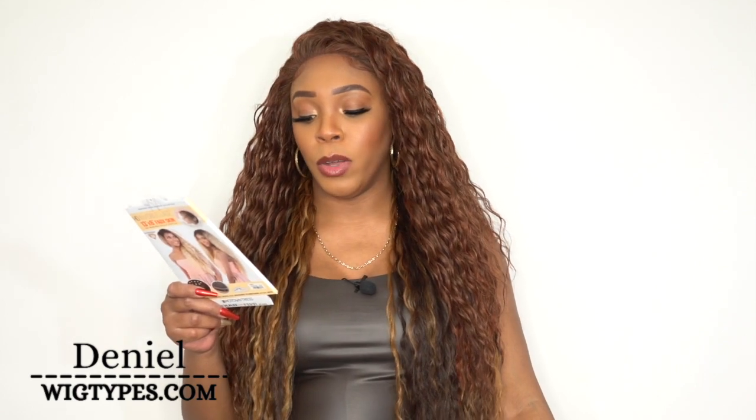Hey guys, I'm back with another one from the Moresoo HD Invisible Lace 13x6 full skin frontal wigs. She's called LS136 Alex and I have her in the color F33/27. When I saw this color, when I took it out the box, I was super excited because I really love the blend of 33 and 27 together. I think it's just so beautiful and we don't get it a lot.